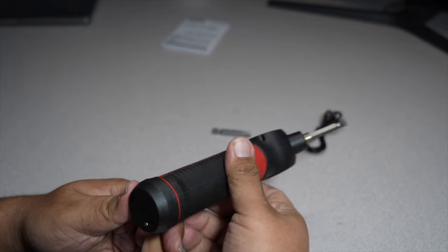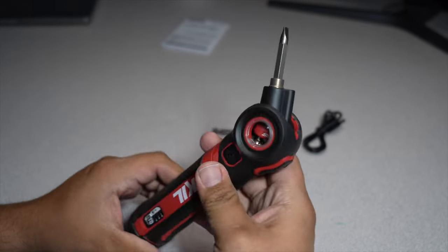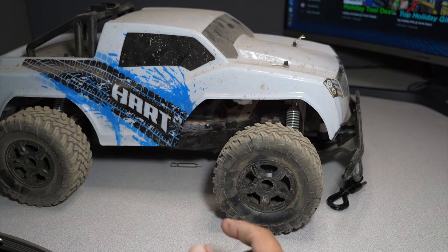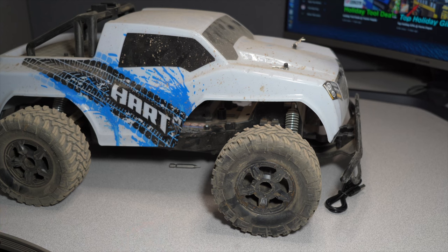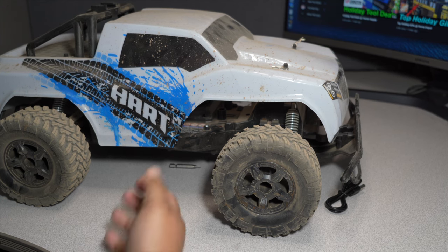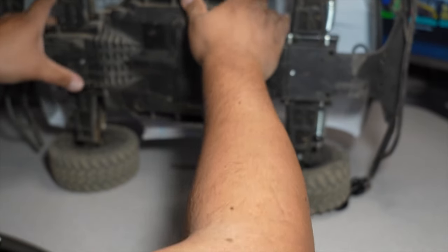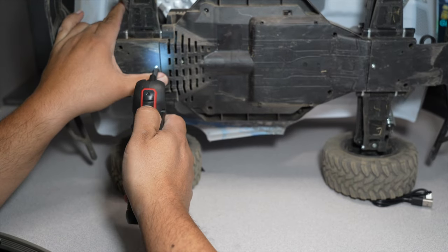I wish there was bit storage built in, because most of the time you're going to end up losing these. I have an RC truck that I got about a year ago and I've been using this screwdriver a lot on it, so why not test it on that? This is probably the kind of use case for this tool — or you can use it on electrical outlets, just smaller stuff. Let's flip it over and take one of these screws off to see what it does.